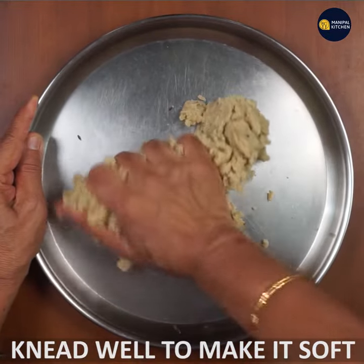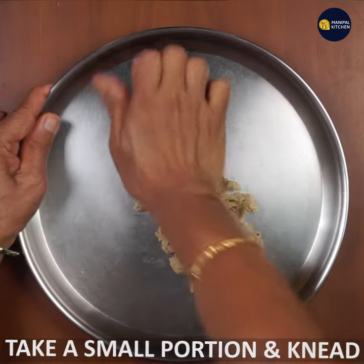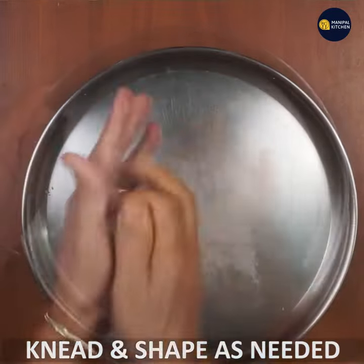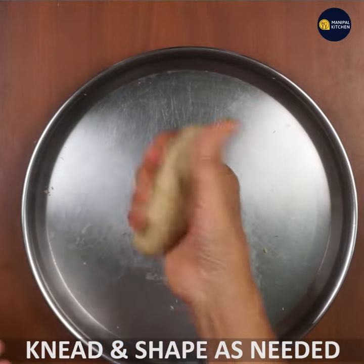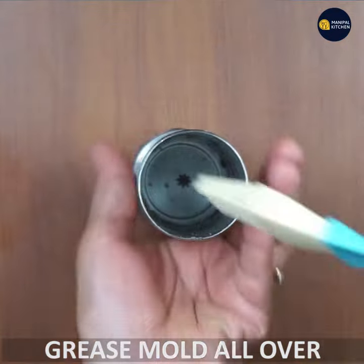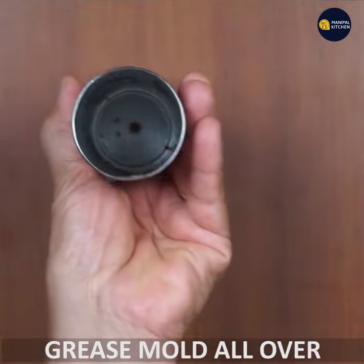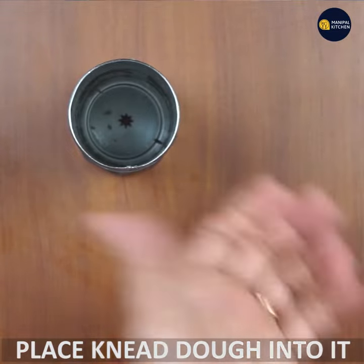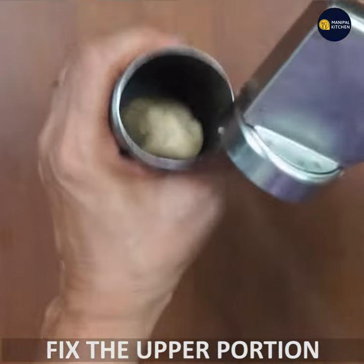The shape of the mold is very soft. Now we have to grease the mold and make it tight.